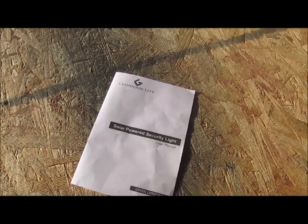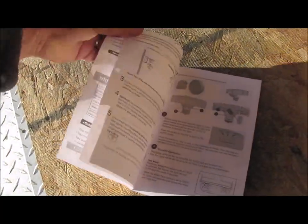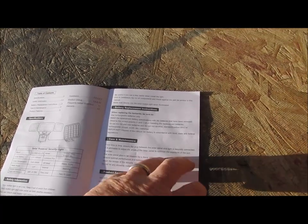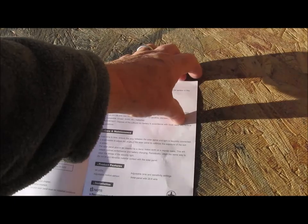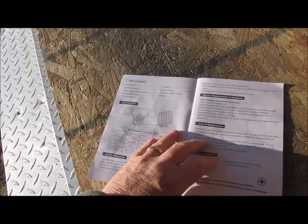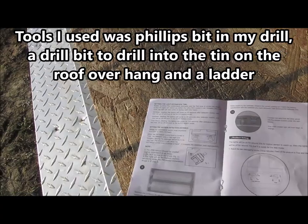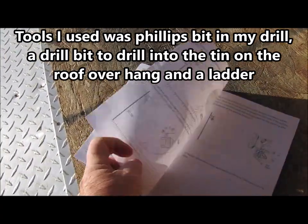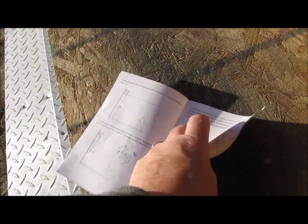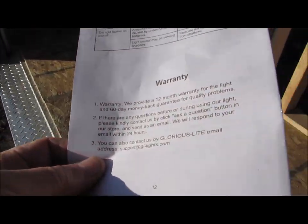So, Glorious Light solar-powered security light — it came with a user manual, and it is an ample set of instructions. It talks about the light, installation, product features, care, maintenance, and then the installation instructions on how to put everything up. It says you need a Phillips screwdriver. It covers settings, setting the light for activation times, testing the light, how to set the motion sensor, and on the back page, troubleshooting for problems and the warranty. You get a 12-month warranty and a 60-day money-back guarantee.